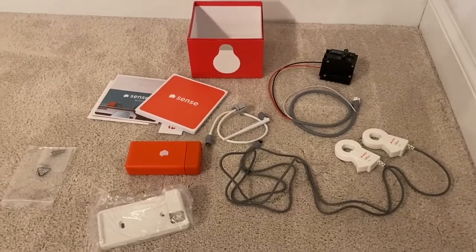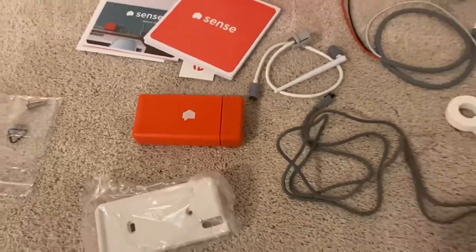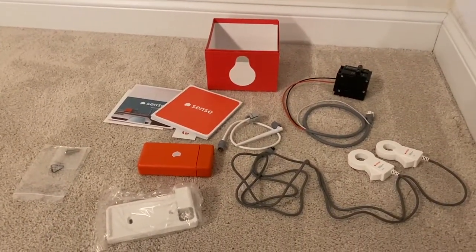One of our Christmas presents this year was the Sense Energy Monitor. It's a little unit that goes inside your electrical panel and tells you how much energy your different appliances and devices are using.